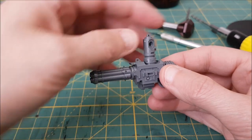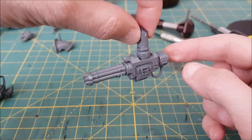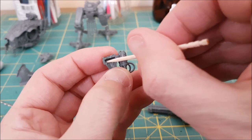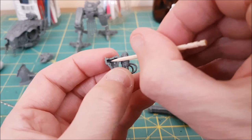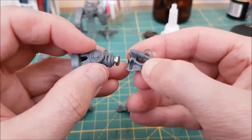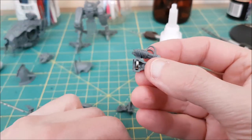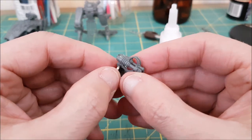Then you just want to make sure you align the magnets the same way on all the other weapons. One way to do this is to align the big magnet going into the weapon using the arm you just magnetized — put the big magnet on the end of the arm and then place it into the next weapon using a bit of glue.